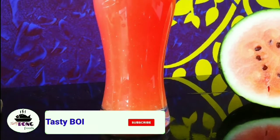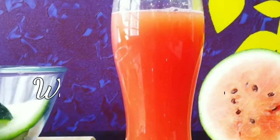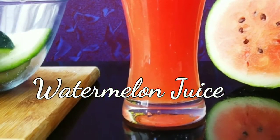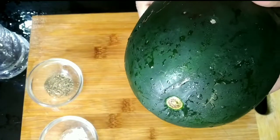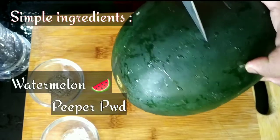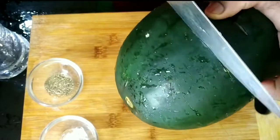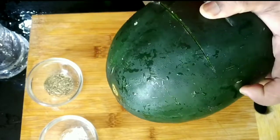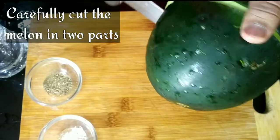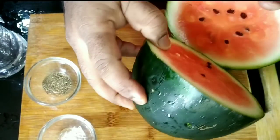Welcome viewers to our channel Tasty Bong Foods. Today we're going to prepare a healthy watermelon juice very easily. It's readily available in the market and has enormous nutritional value. For this you need watermelon, pepper powder, rock salt, and pink salt optionally.